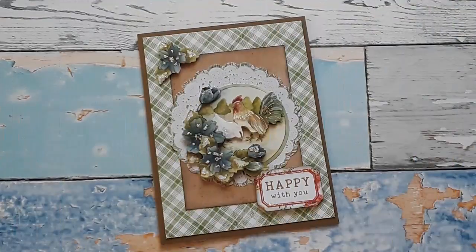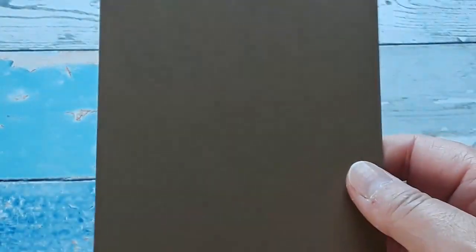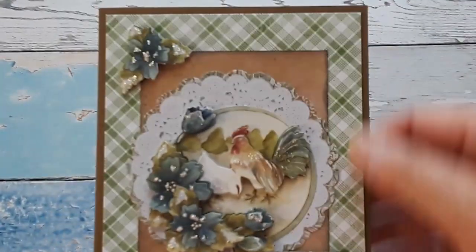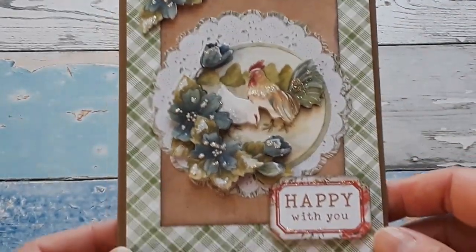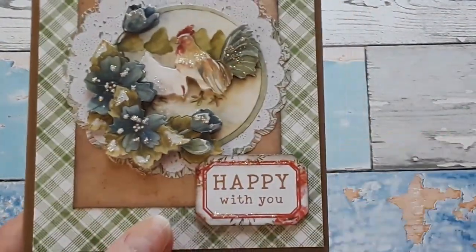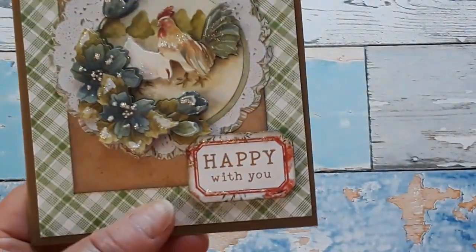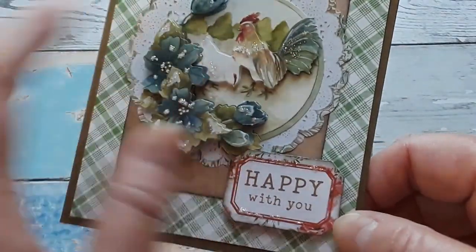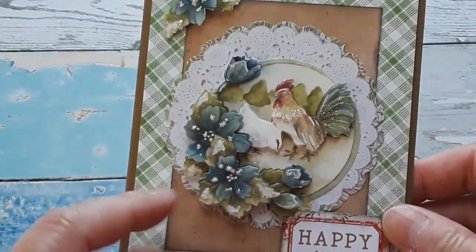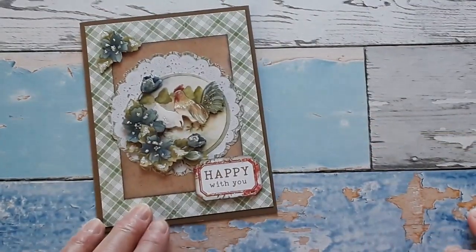Now let's see what I have created. We're going to start with this beautiful pair here — the rooster and the hen. I used craft cardstock for almost all my cards, and then of course there is my white panel. Then this beautiful background paper from the Farm Sweet Farm, and another one that I inked the edges a little bit. The doily comes from my shop. Here is one of those tickets from the ephemera tickets, also P13 Farm Sweet Farm — just one ticket that says 'happy with you.' I layered all the layers, and there was one extra flower that I put on the corner to finish it off with a little bit of stickles. And I think it came out so cute.